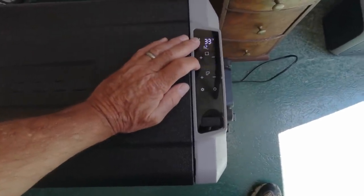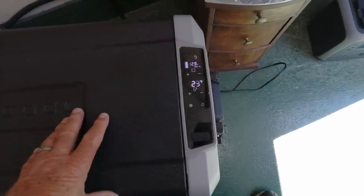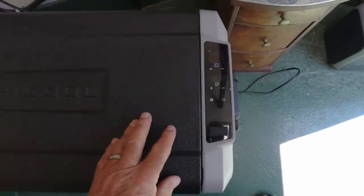As for temperature control, I found that it'll keep an average of whatever you set. If you set it at 35, it's going to go from 32 to 39, but it'll keep an average of whatever you have set.